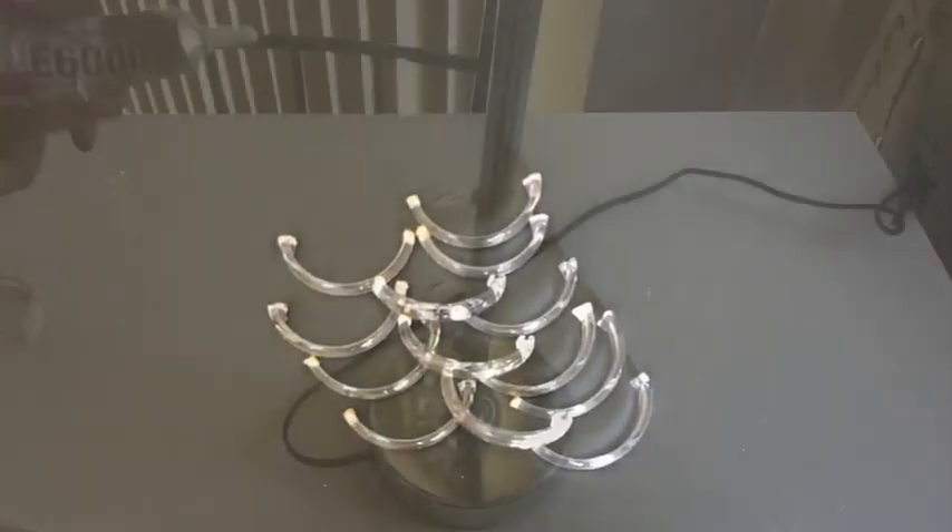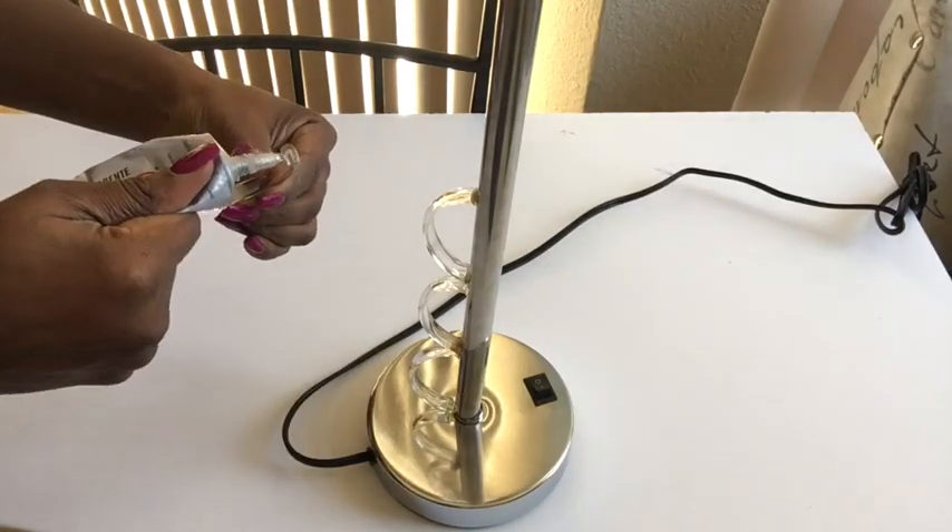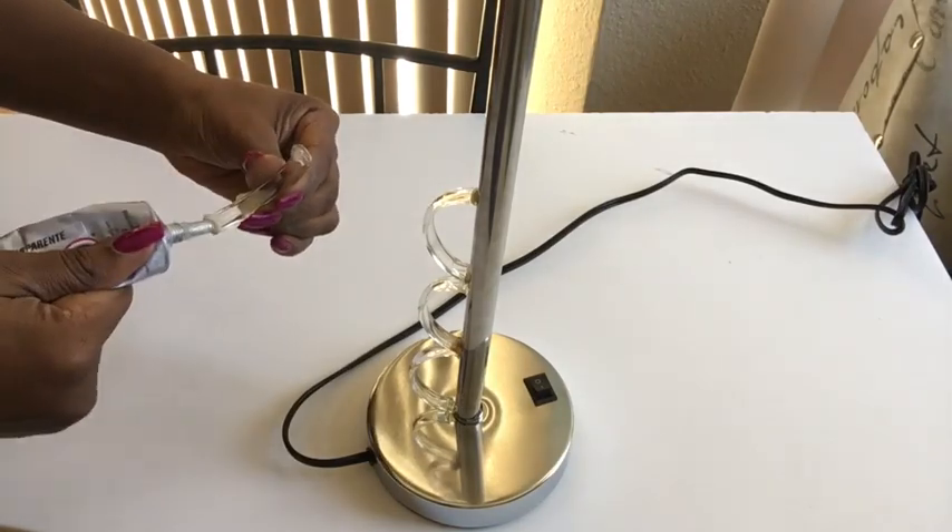When I was done cutting them into two, I started gluing them down to the body of the lamp using E6000 glue and a hot glue gun.